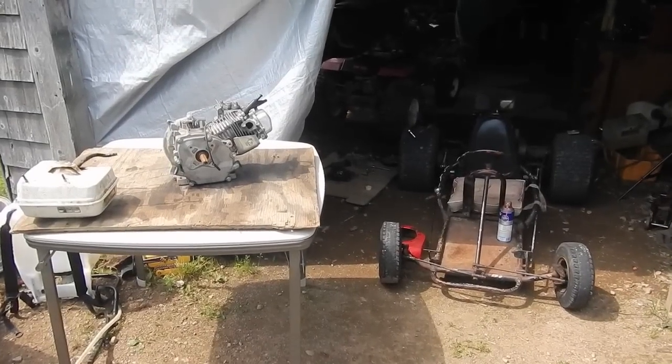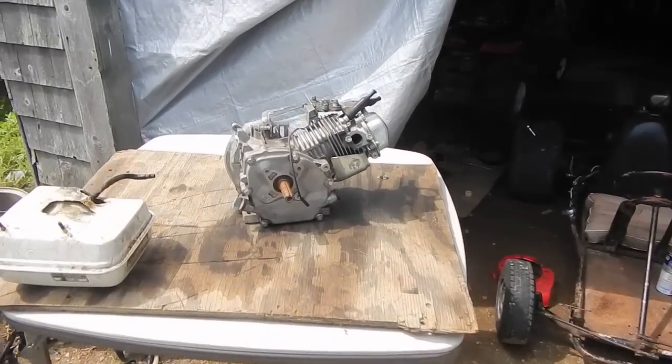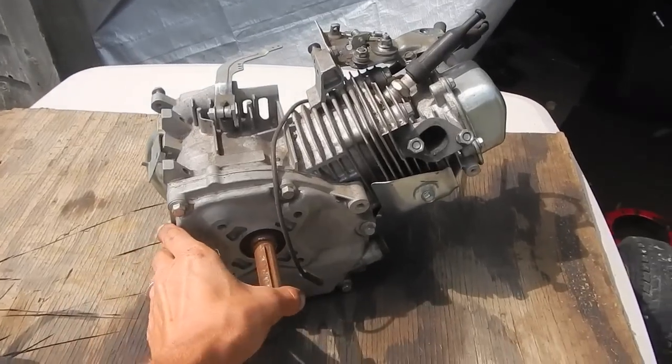All right, so here we are. This is about an hour after the first video was recorded. Here's my Parts GX 200 clone.